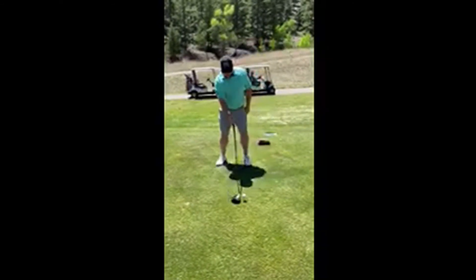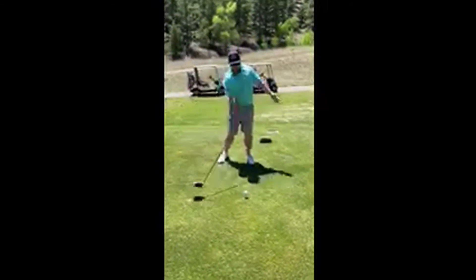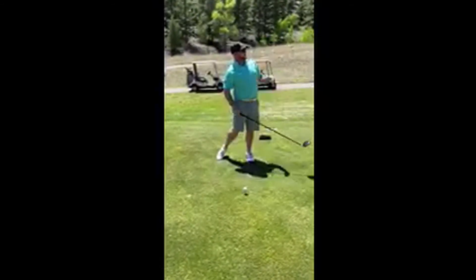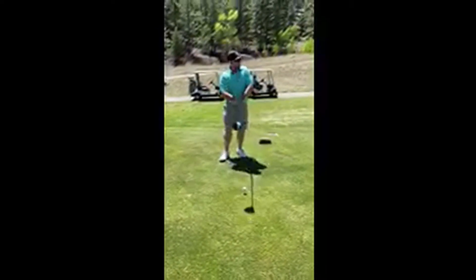We want to put the driver right around your front foot. It's going to let you really even out your path and hit this driver on the upswing, which will hopefully give you a little bit more distance. So let's see if we can move here.